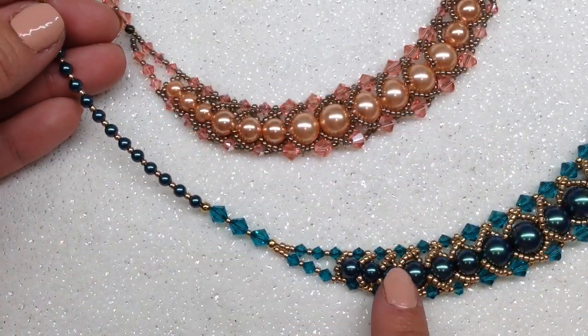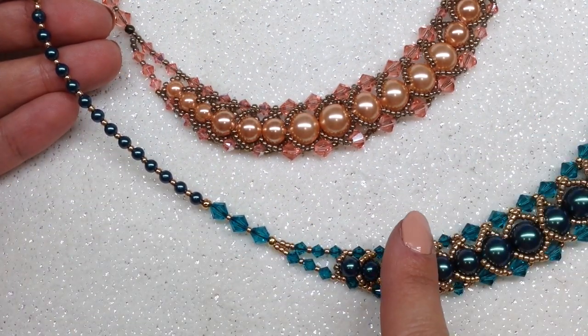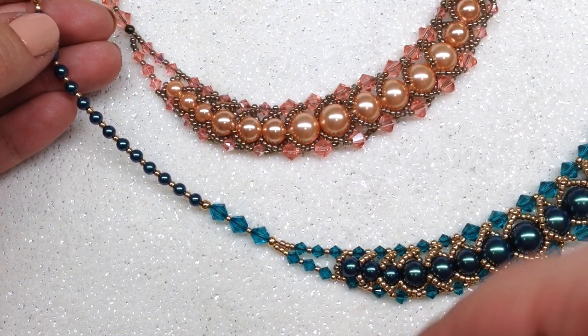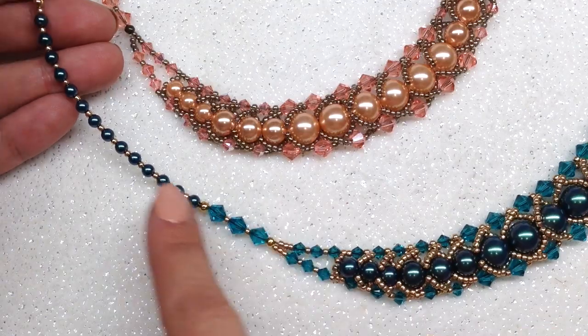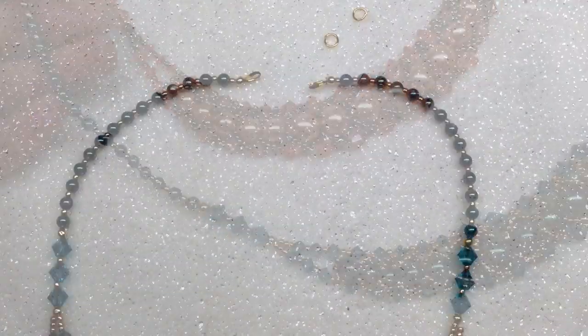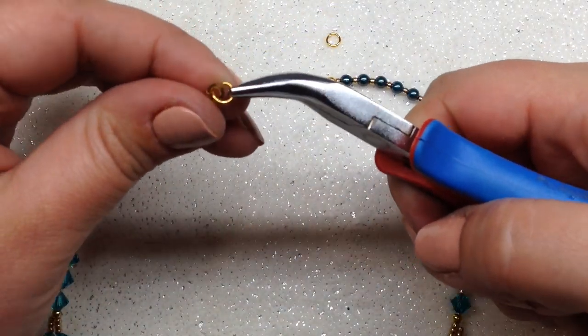Now go ahead and follow the same process on the other side — you can rewatch that portion of the video or continue on if you know what you're doing. Once both sides are done, pop on your jump rings and lobster clasp.